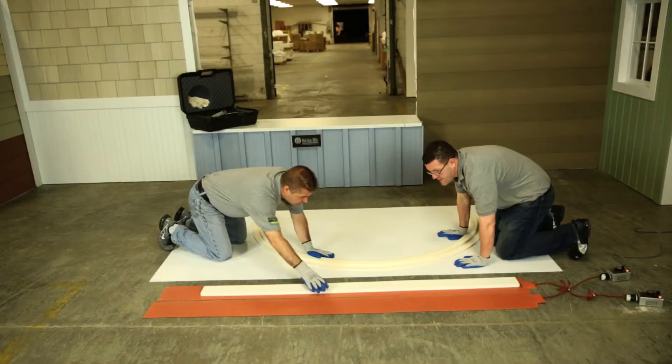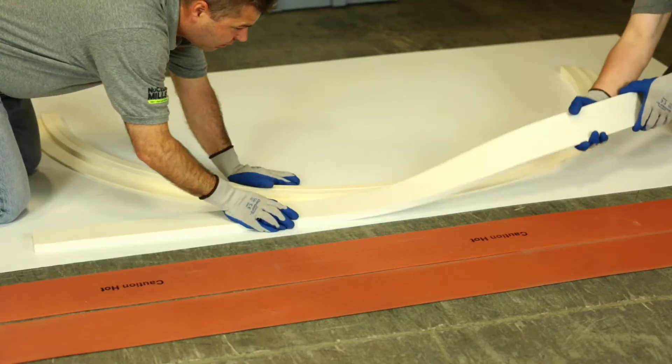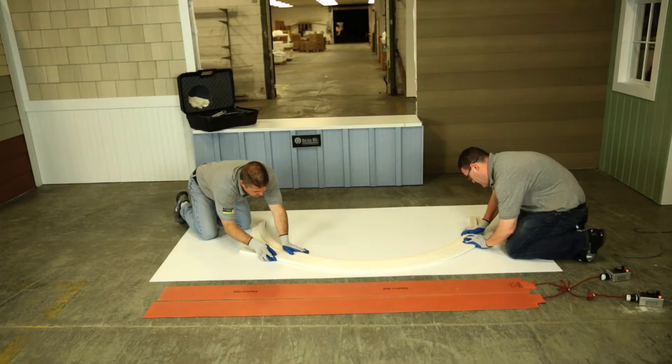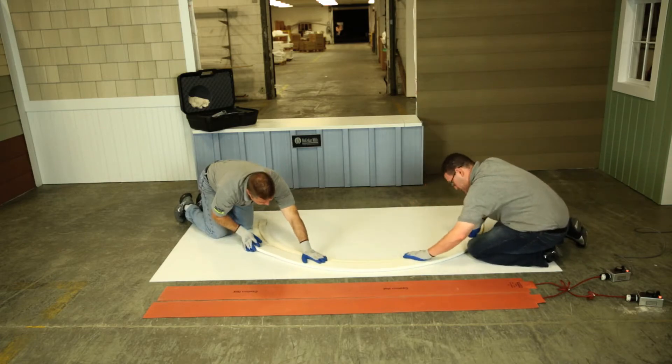Before taking the heat blanket off, check the temperature of your product. With gloves, you can remove the heat blanket. With gloves, work the product into the mold while taking a small piece of trim to help flatten the surface. You may want to clamp the edges so that the material stays still.